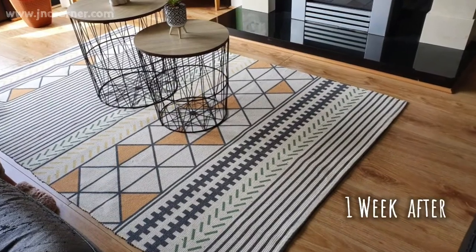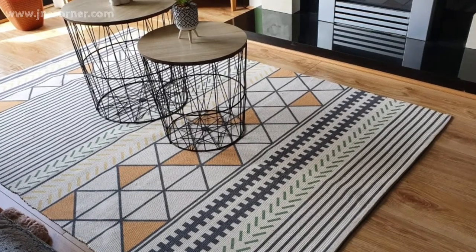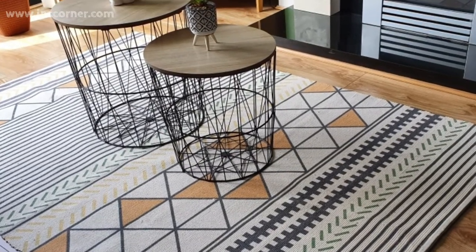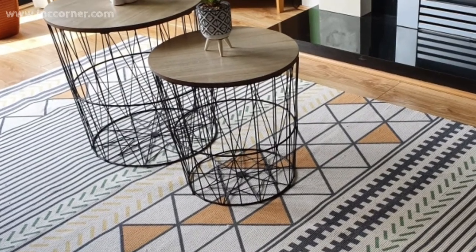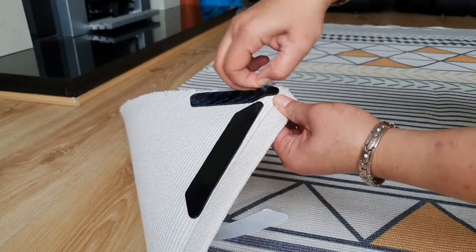In this picture, it's been a week now since we put the anti-slip grips, and as you notice, our rug remained the same — it's all intact. We're quite happy about this product and I would recommend it to everyone. Thank you very much for watching, guys — I hope I was able to help you find answers to your questions.